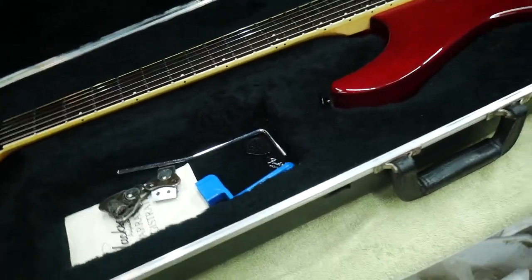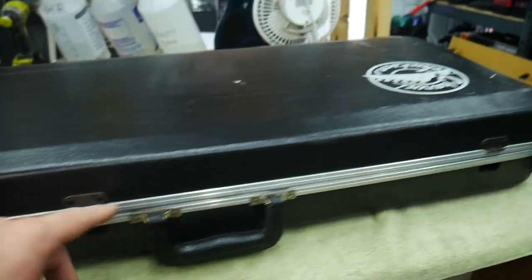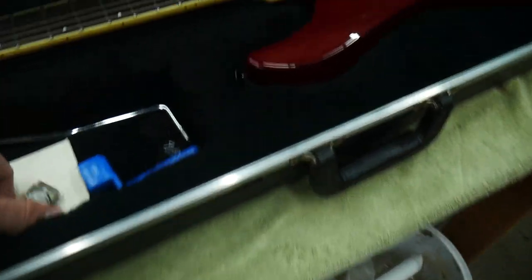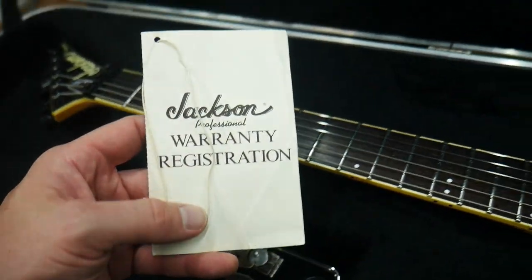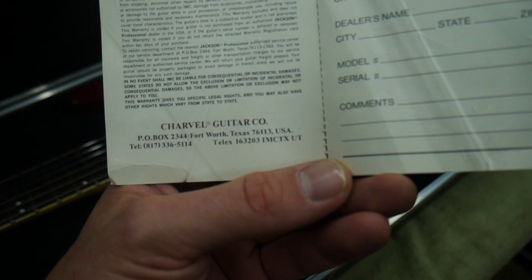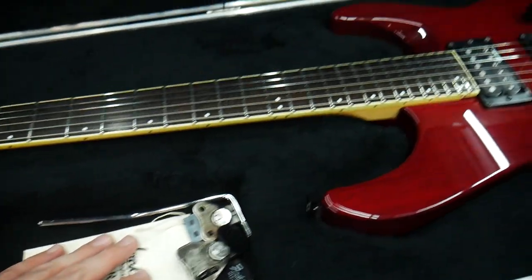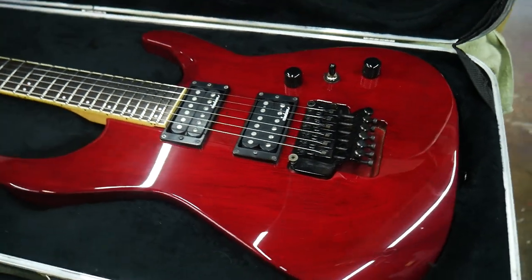It comes with the original case. It comes with the tremolo bar - it's chrome, not sure if that was original. The case latches have broken - one, two, and three all snapped off the bottom, but the top pieces are all still there. If you want the case restored, I'll do it for free - I'll relocate the two end ones and get this case closing again. When it came in only one was working, and while I've had it another one stopped working. It also comes with the original Jackson professional warranty and registration card from 1992 - Charvel Guitar Company, Jackson limited one-year warranty, never filled out. That original case and original paperwork make this guitar even cooler.